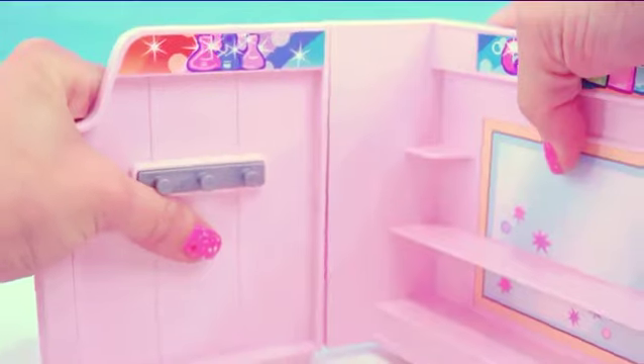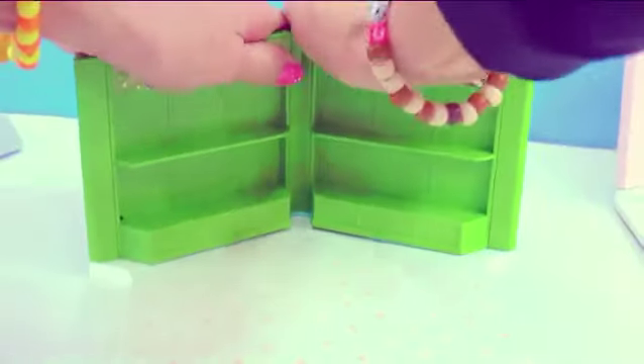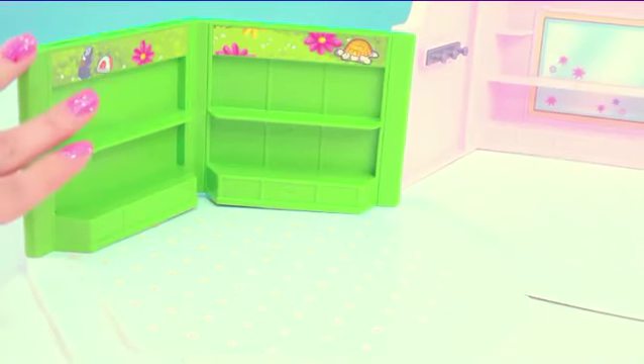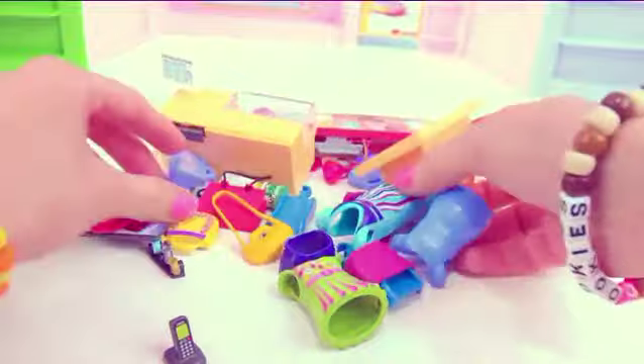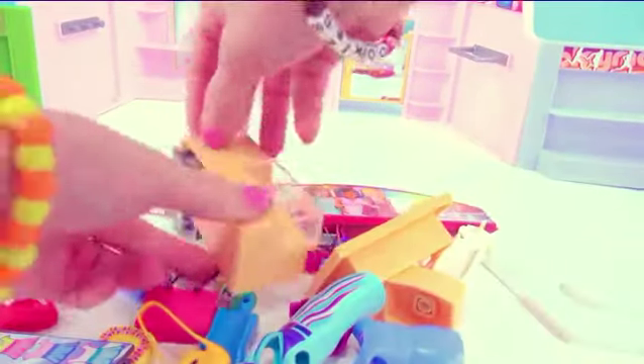Look at all of these pieces! Let's snap everything all together. So now we have all of the stores all built. The biggest one definitely being the inside of this little fashion store. Here is going to be our little pet store and the sports store. Look at all of these pieces! We've got to put everything together in the right place so shoppers can start shopping! So let's first start with the cash register.